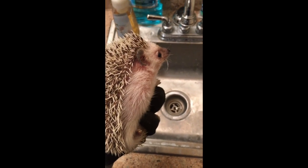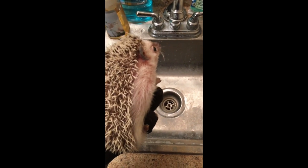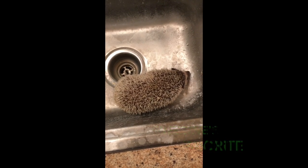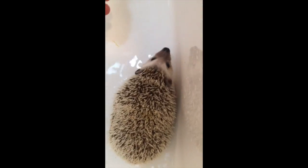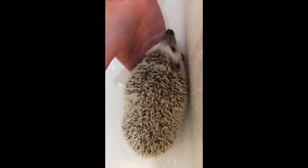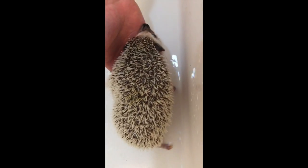If you don't want to use your bathtub, you can always use a sink. Give the little guy a little bit to get used to the water. Make sure it's not too hot, too cold — they're probably not going to like it either way.